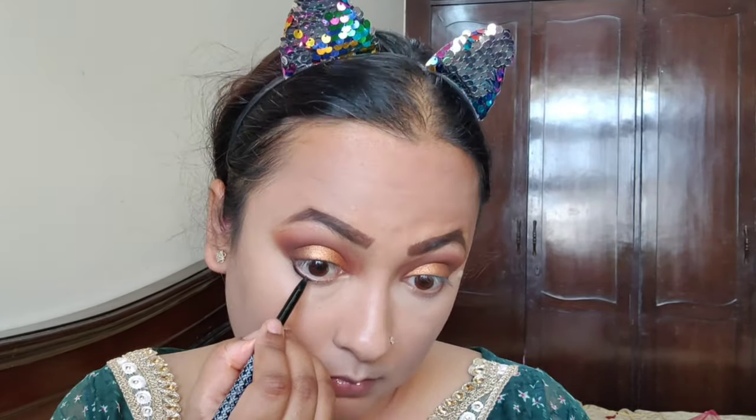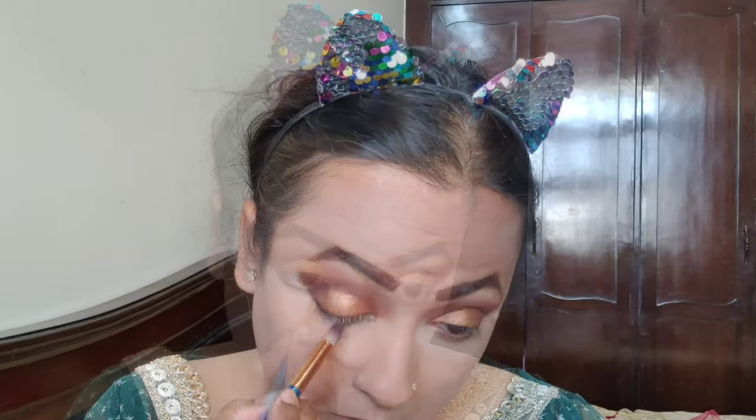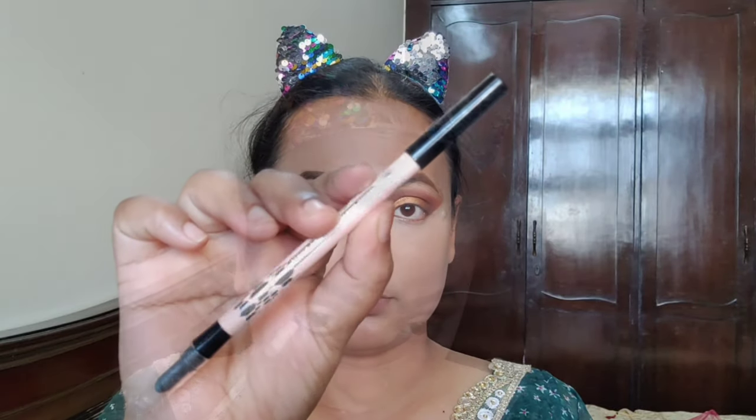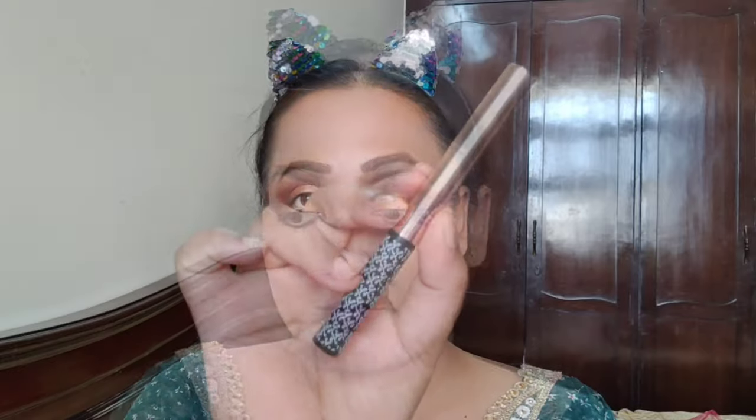Then I will blend it with K-beauty. I have a travel kajal for the waterline, mixing it into the waterline. Maybe a little into the neutral area with a pencil brush. I blend it carefully for a little smokey effect. I will do a tight line, then put a nude color in my waterline.